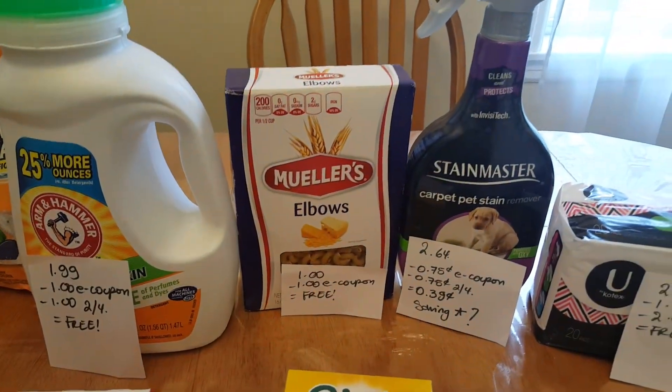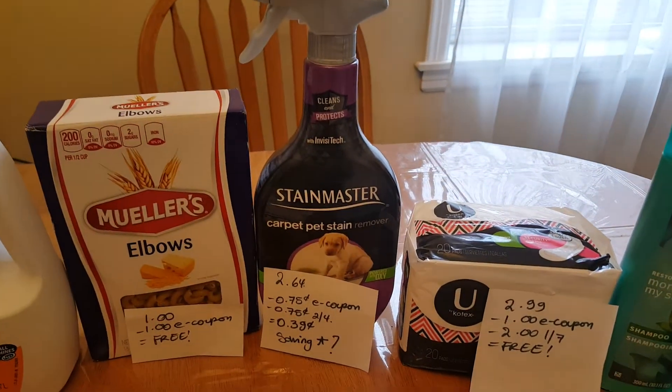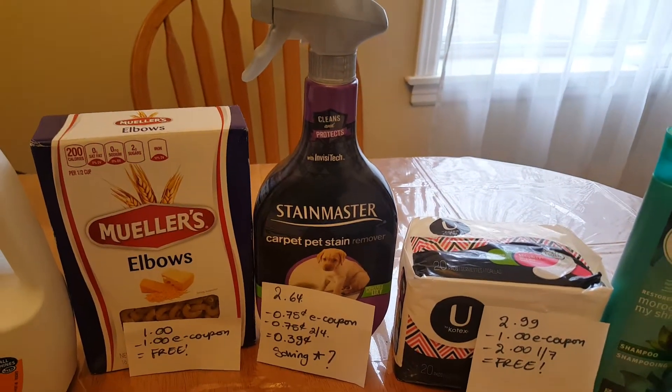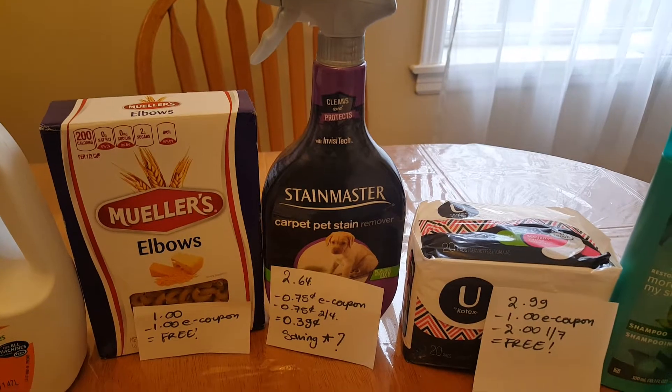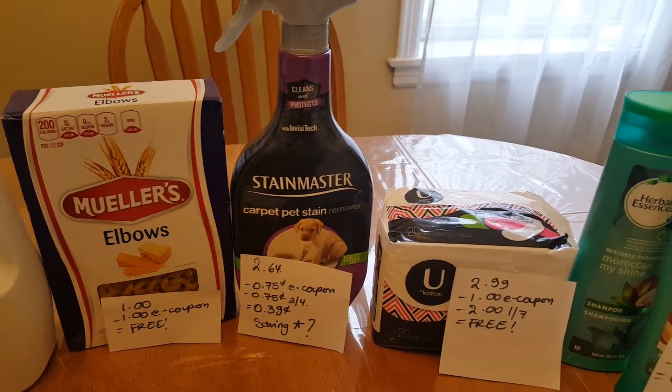The Muller's Pasta is a dollar. We have a dollar e-coupon, making them free. The Stain Master is $2.64. We have a $0.75 e-coupon, a matching coupon in Sunday's insert, so it's a cost of $0.39, and we might have savings star rebates.